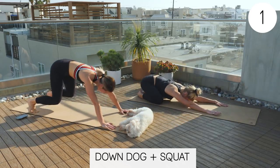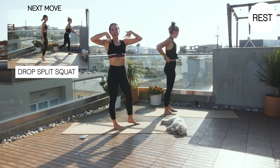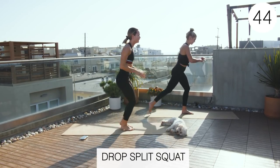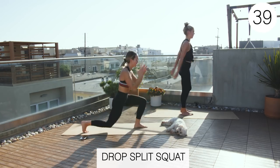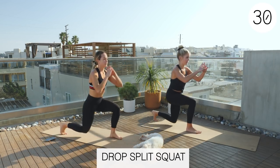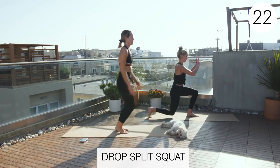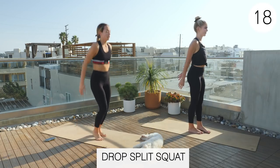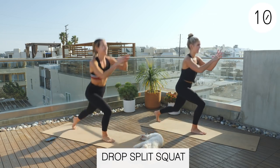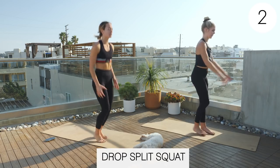Three, two, one, rest. All right, drop split squats. Deep breaths in through the nose, out through the mouth. Three, two, one, exercise. Here we go. Good job, guys. It's almost harder when you go slow though — it's just a different feeling in the muscle. Always slow and controlled.